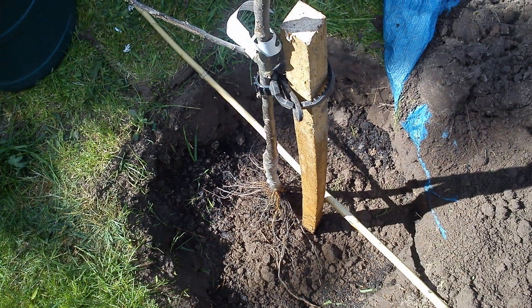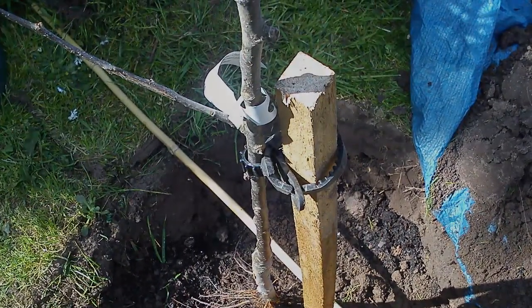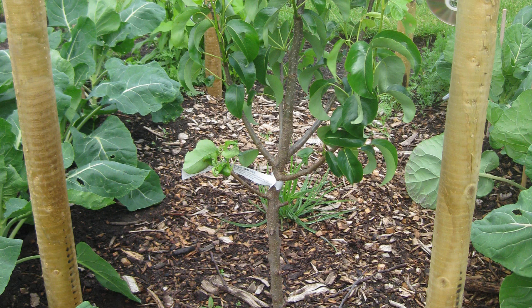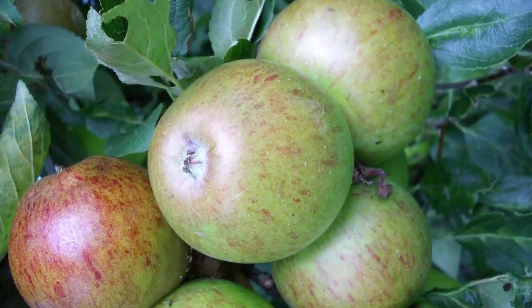When using stakes, position the tree downwind from the prevailing wind so it can still sway a little. Keep ties fairly loose and remove the support as soon as you feel the tree can cope — this will normally be within one year of planting. It may seem counter-intuitive, but you'll nurture a stronger tree.